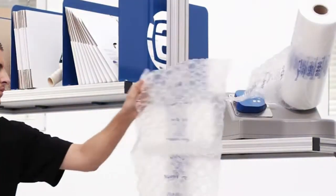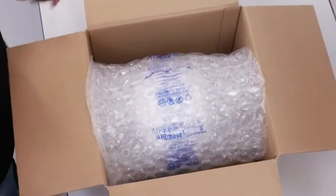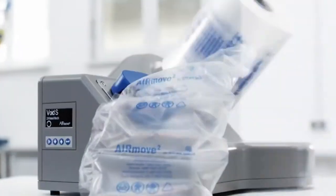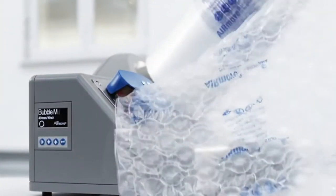AirMove 2 is easy to handle, so you can set it up effortlessly at any packing station. It's ready to use instantly and makes the cushions right where you need them. This compact air cushion system saves tons of space, so you have more room for packing.